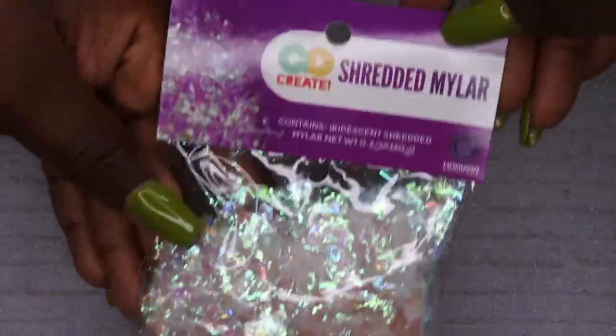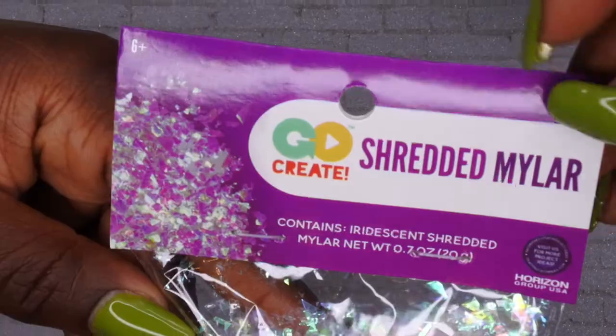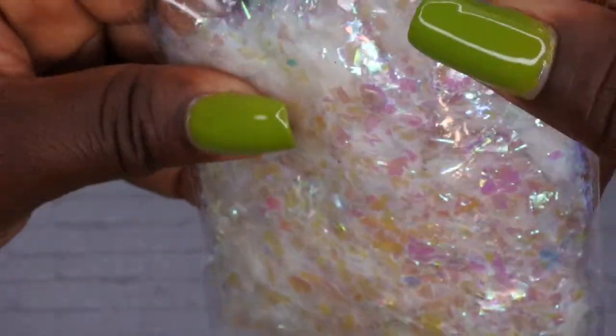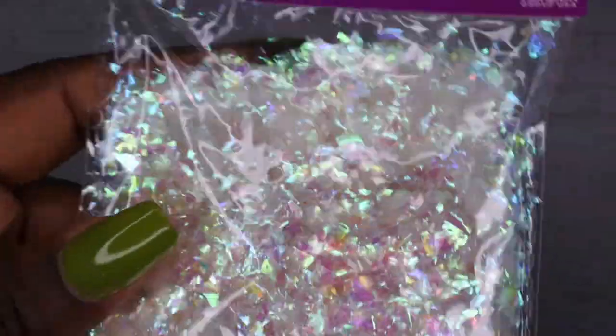I also picked up some shredded mylar from Walmart — look at these little glitters, how cute! I picked this up hoping to do some encapsulations with it. I recently got some acrylic and I want to encapsulate my nails and use this pretty mylar to play around with some different designs.